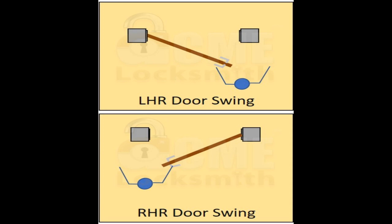Before you install this lock, you need to know whether or not you have a left or right-handed gate. This lock ships in a right-handed gate configuration, and if you have a left-handed gate, you're going to have to change that. We're going to show you how to change the handing in just a second.